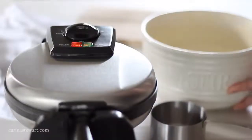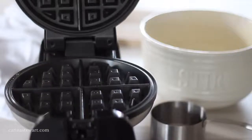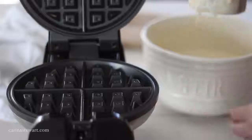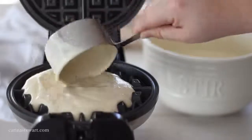Heat up your waffle iron, preferably a Belgian waffle iron with a large grid pattern like the one I'm using. These waffles are pretty good at not sticking with the oil they contain, but you can still spray the waffle iron with non-stick spray or brush it with a little melted butter. Scoop out the waffle batter and pour it into the centre of the waffle iron. Close the lid and flip it if your waffle iron can, and leave to cook for about 5-10 minutes.